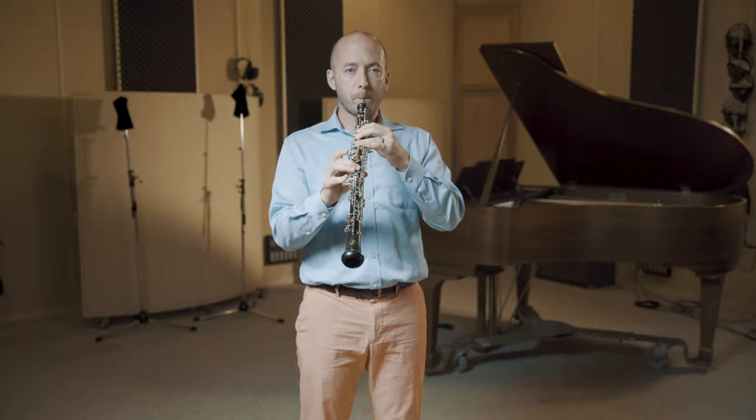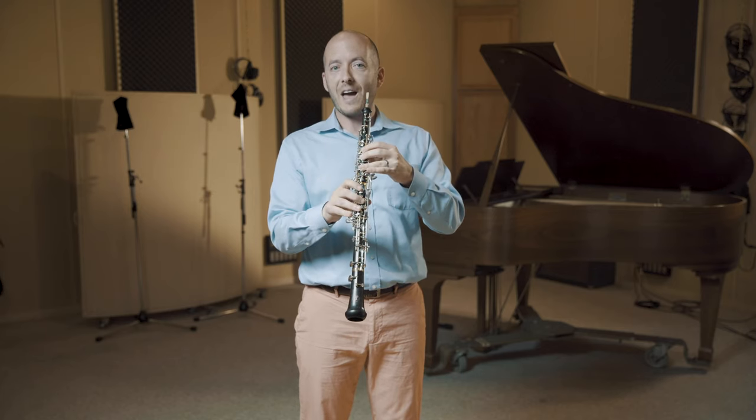You'll hear the difference: without it, with it — which matches the half hole D a little better.